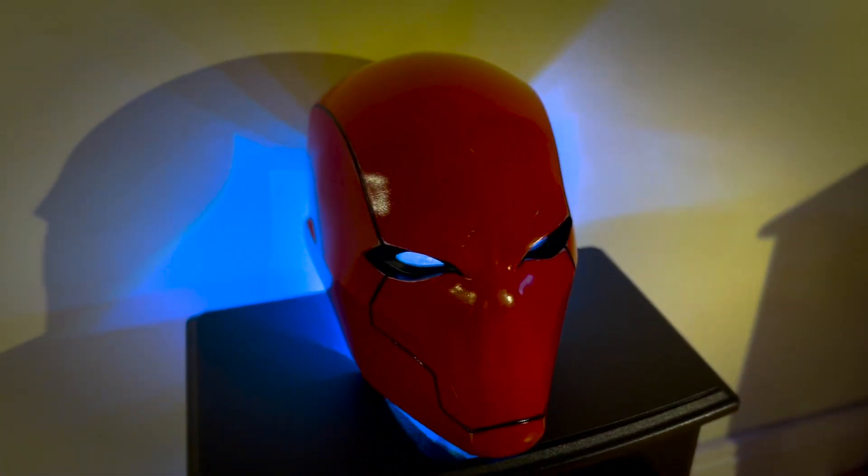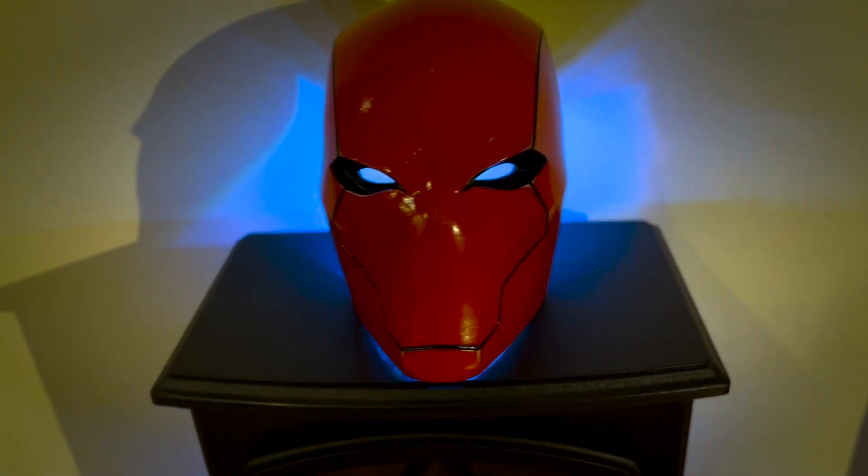Hey guys, thanks for clicking into the video. In this build we're going to be covering Jason Todd's character Red Hood from the Batman series.